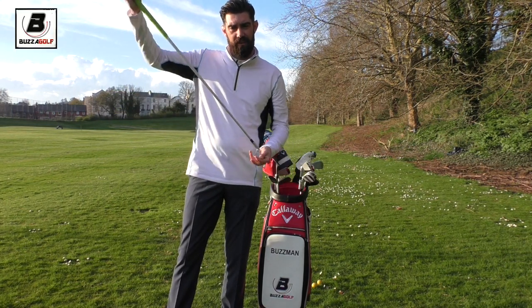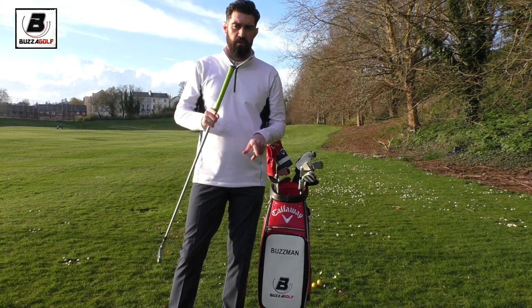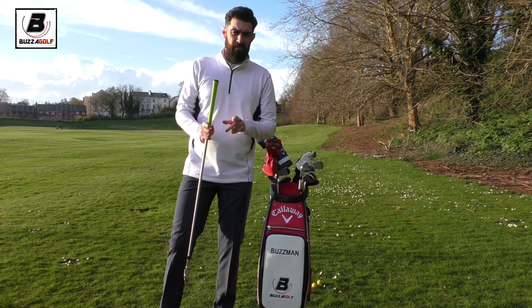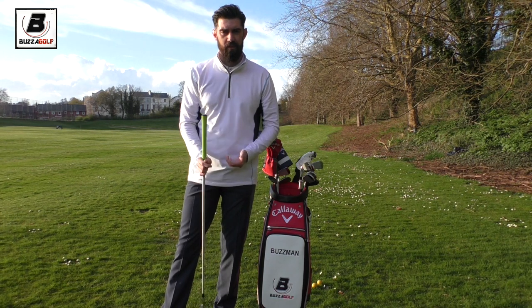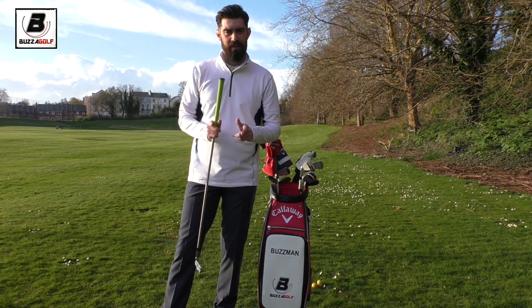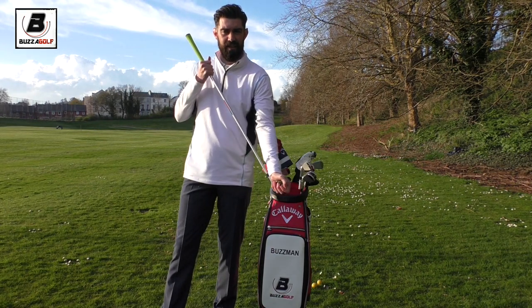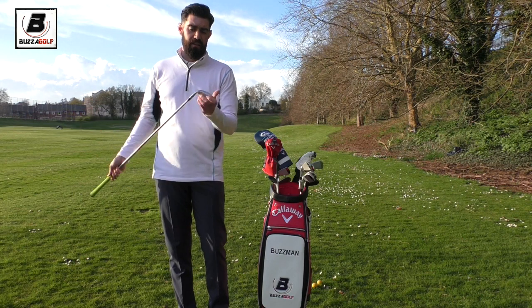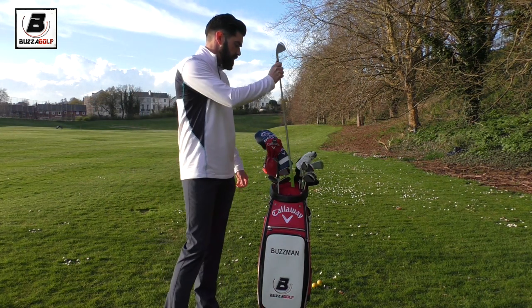I tend to deliver the club quite low - I've got that Sergio move - so I tend to need flatter lies. I've gone two degrees flat, and that's partly because when you go longer in the shaft it makes the head play effectively more upright. So I've gone two degrees flat to counter that. It makes me quite hard to custom fit, because a lot of people need to go longer and more upright and those two work together. When I go longer it takes my lie away from where I need it to be.